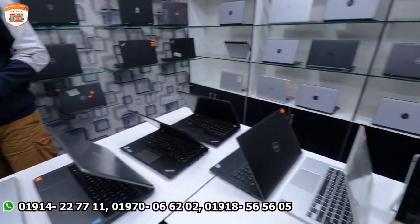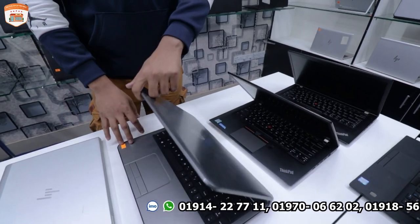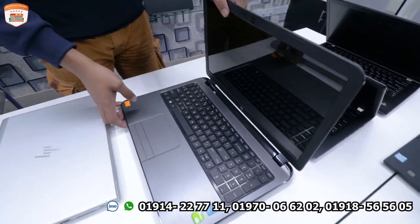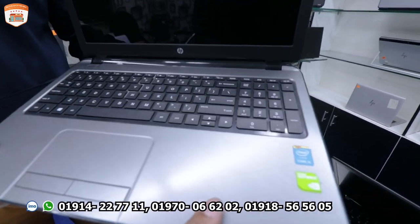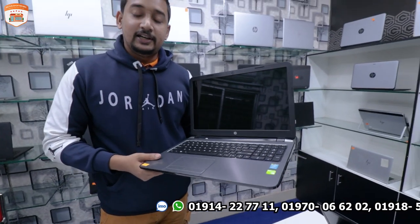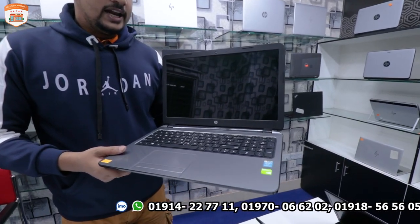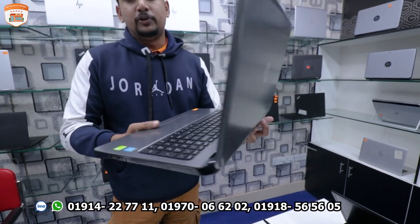This is a better laptop overall. It has a board display and comes with an HP 1T series. It is a 6th generation processor with NVIDIA dedicated graphics.